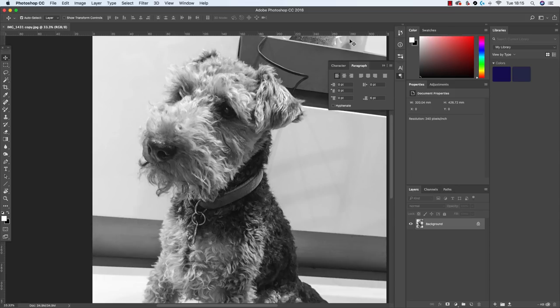I am about to start a portrait of this little Welsh terrier called Hastings. It's actually a color photograph I've been given, but I've been asked to create him in black and white.